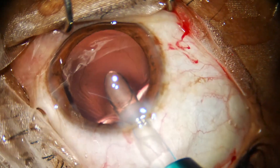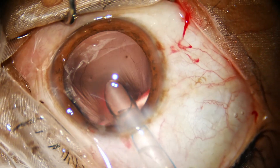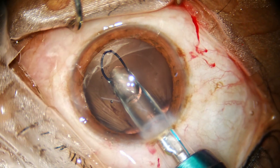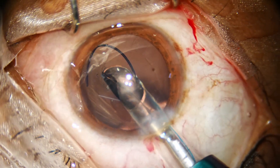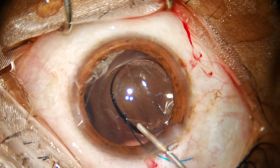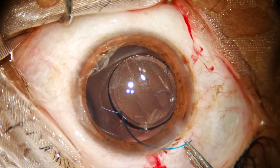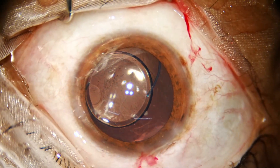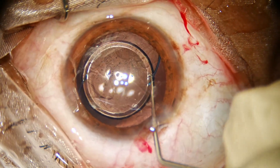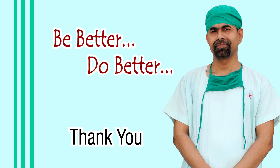With the left hand we hold the body of the injector, and now screw out the lens. Hold the tip of the injector and place it on the bed. Thank you very much for your attention — hope this video clip will help you in your practice.